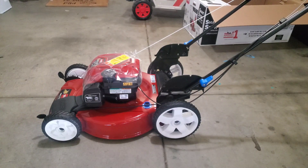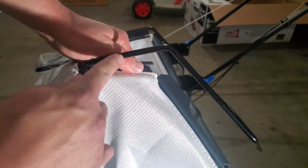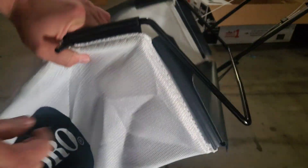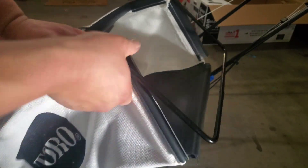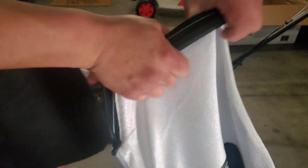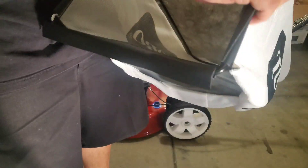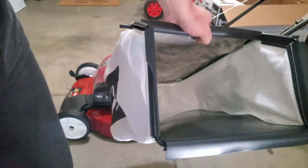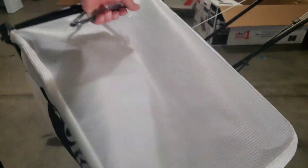To assemble the bag it's pretty simple - you're going to have this railing right here, then you're going to clip this on right here, just like that. You do the same thing all around the bag. Once you have your bag set up you can go ahead and attach it in the back.